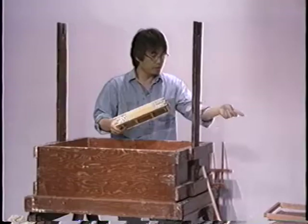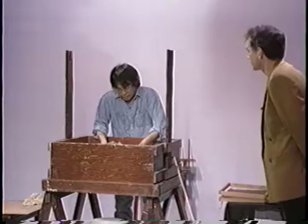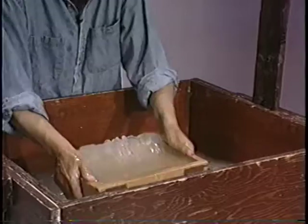This is a little small, but I can probably demonstrate with this one. In the Japanese way, since you've added the mucilage, it's important that when you do this — you move your hands and slosh the frame — to make the paper.